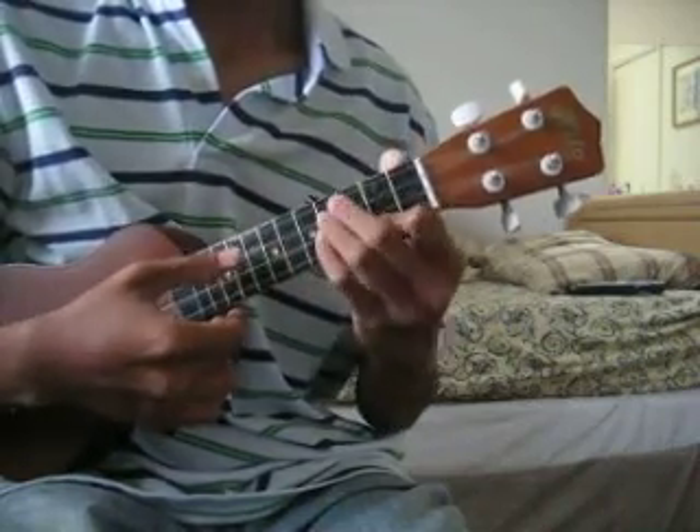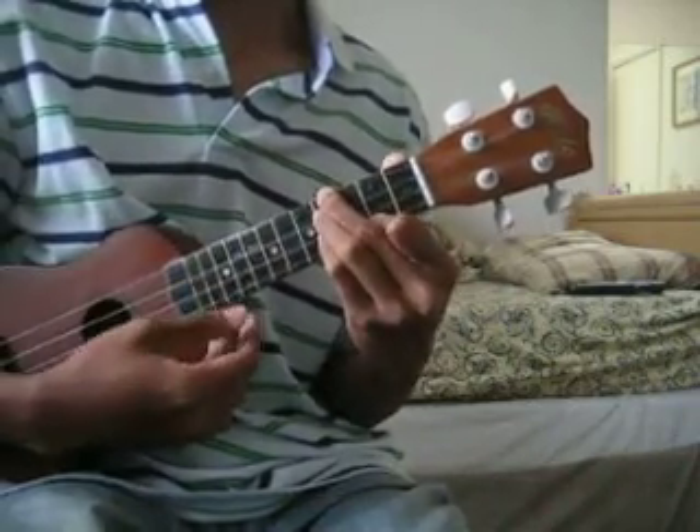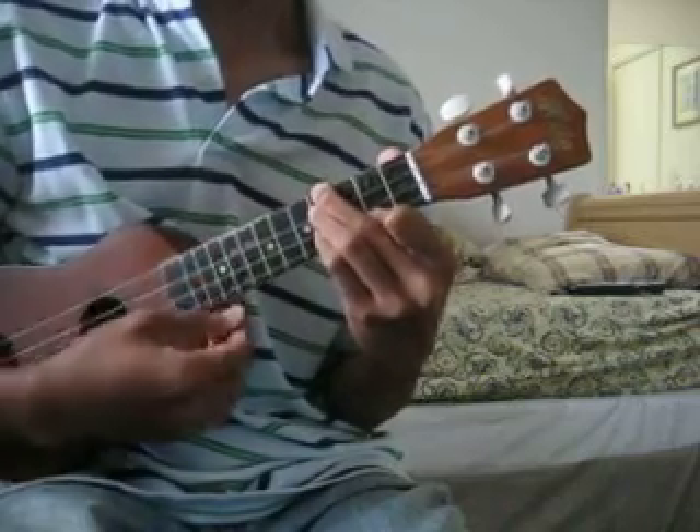This is how I hold it, but they tell you to hold it like this. My fingers are too big, so.